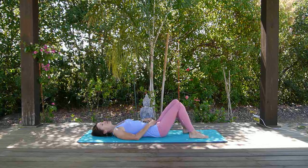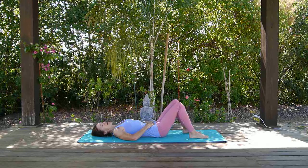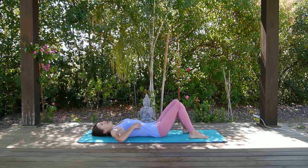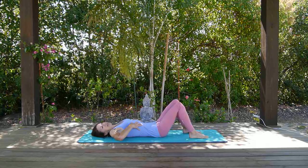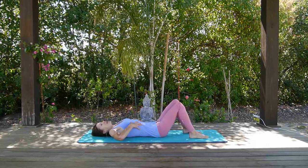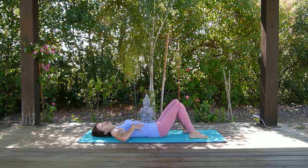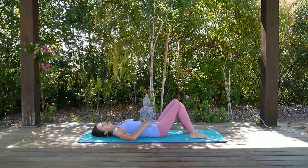Think about as you take a breath in, starting from the base of your spine or at your belly button, and draw that air in. As you bring the air up, expand your ribs so that you're opening up your diaphragm and getting as much air into your lungs as possible. Then as you exhale, contract your rib cage and draw the air down into your belly.